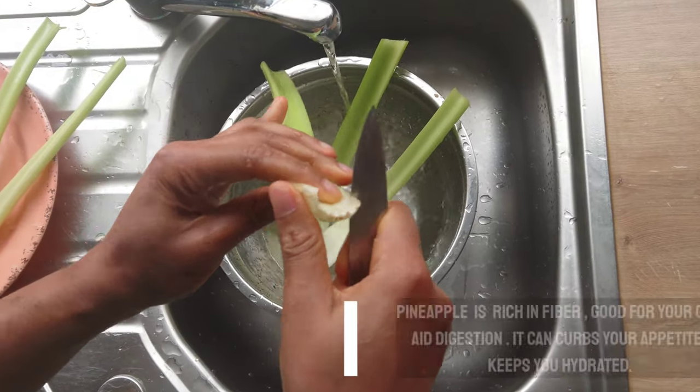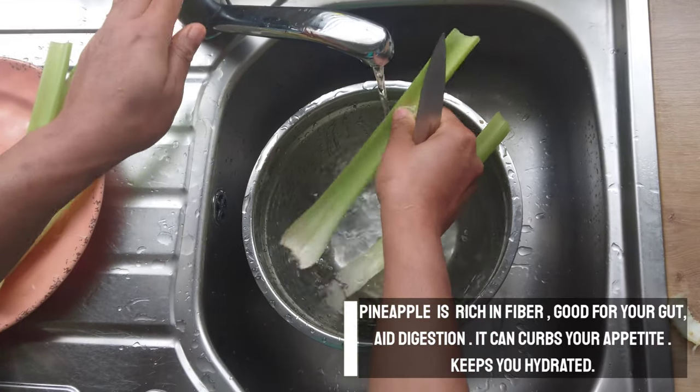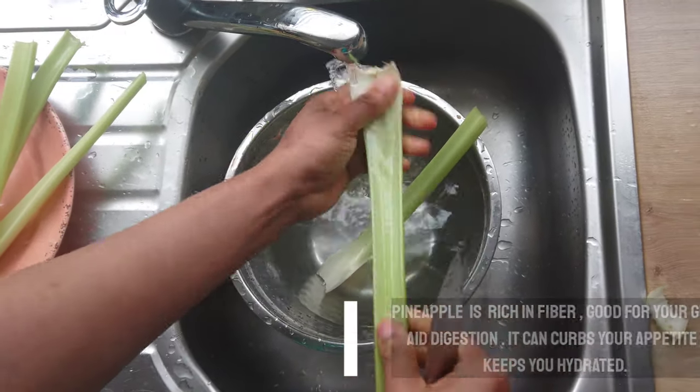I'll be using pineapple. Pineapple is rich in fiber and it's also good for digestion. It will help to suppress your appetite and make you full.